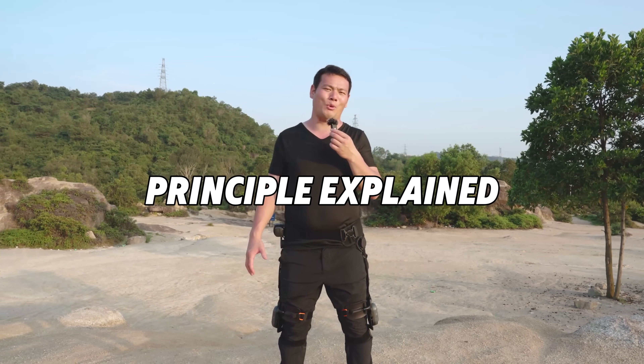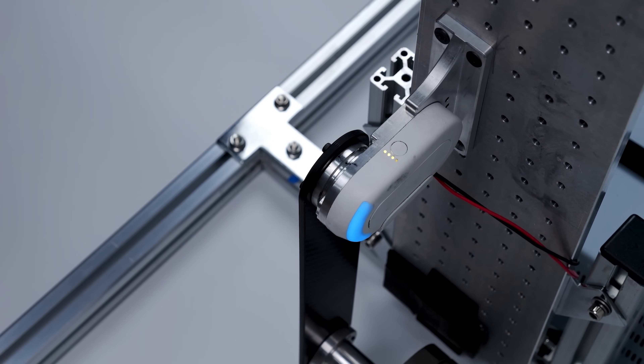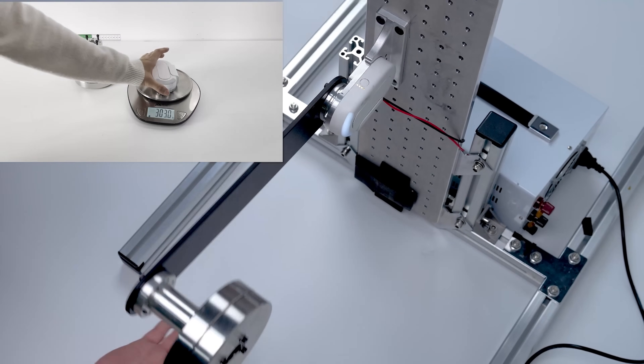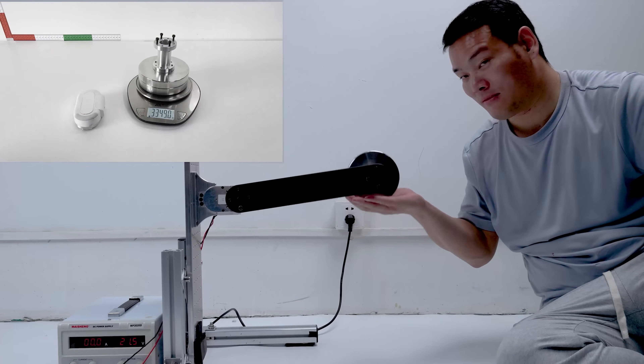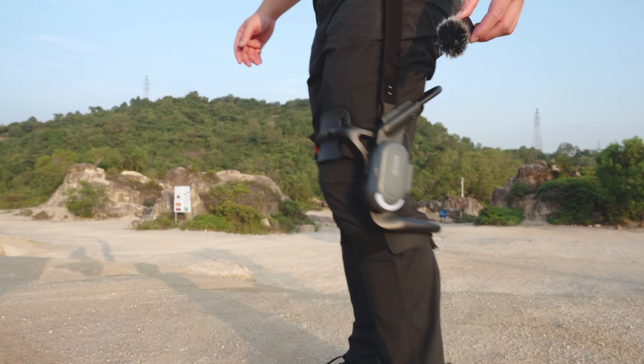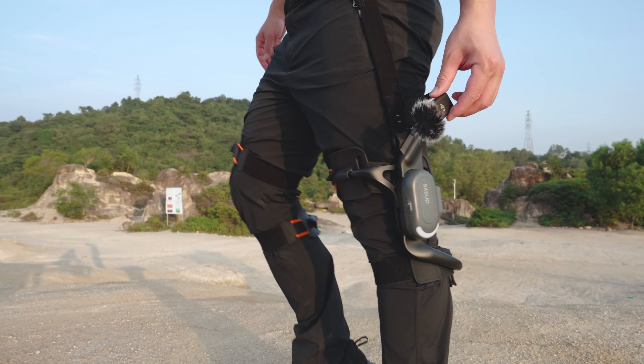Even more about the motor — actually the same as in the X1. It weighs 300g and can basically lift 3.35kg of weight. And if you're curious about the noise, here you go — that's the noise. Pretty quiet, right?